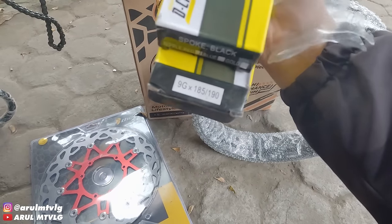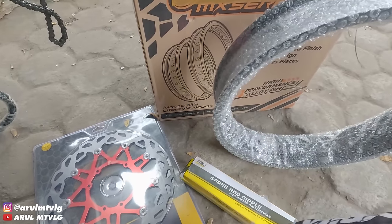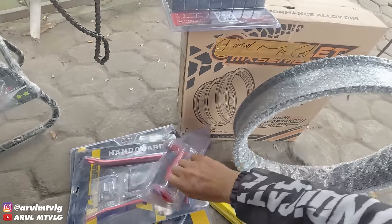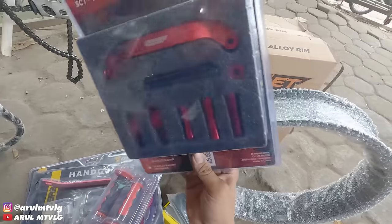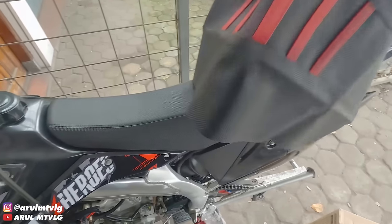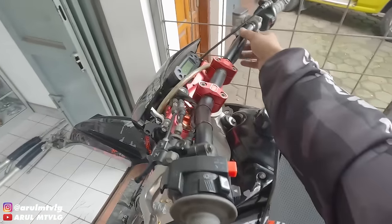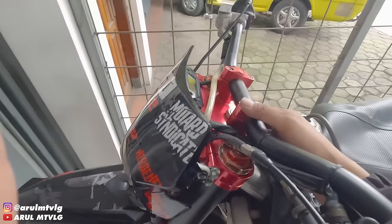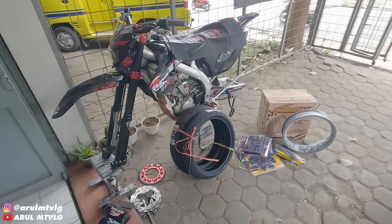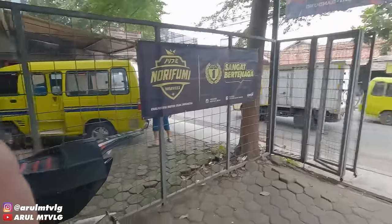Spoke dimensions are 185 and 190. Spokes are black to look good. Using XR Beast handguard in red, and Scarlett KTM handle grips. The seat cover is from Faisal Emek Shop with red stripe stripping. The handlebar is kept stock since it already looks good — just adding bar pads. The rim will be styled first before full assembly. The gear is still stock for now.